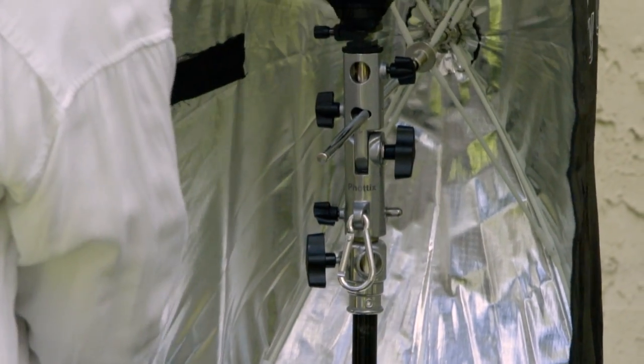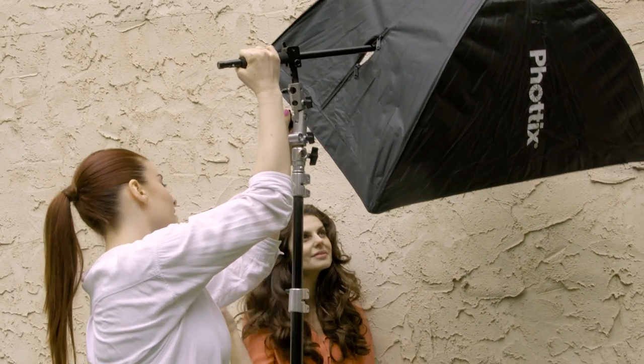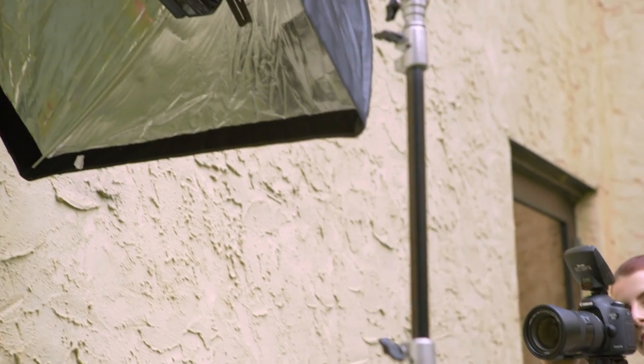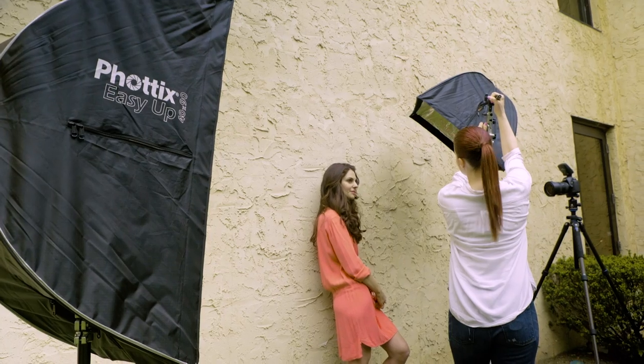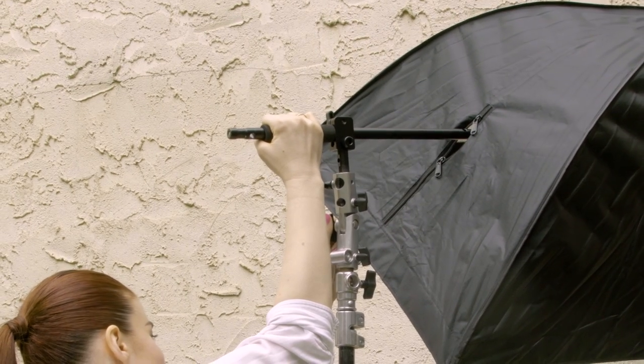FOTIX also makes multiple accessories that work great with the Easy-Up HD Umbrella Softboxes. You can use a Veros with any speed light, or mount multiple flashes using the Multi-Boom Flash Bracket. The Multi-Boom also gives you the ability to tilt and position your lights more easily.